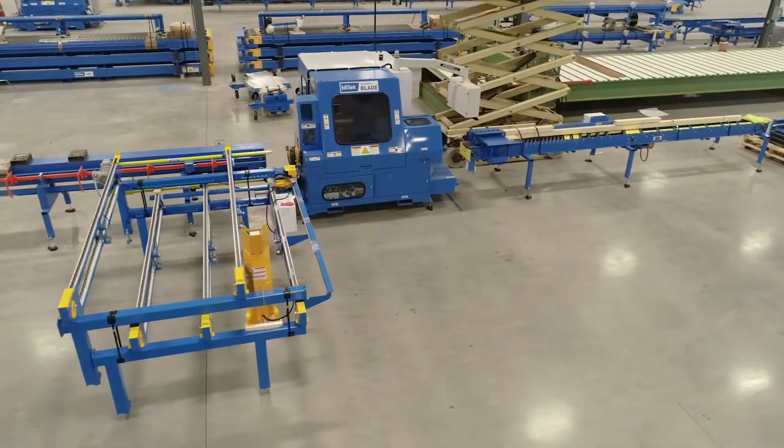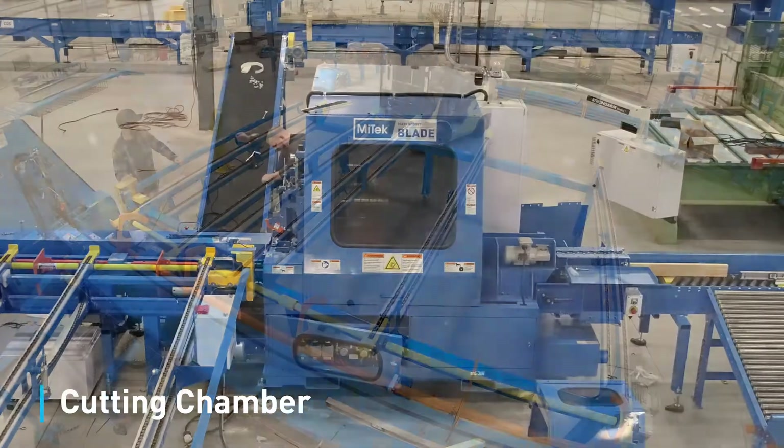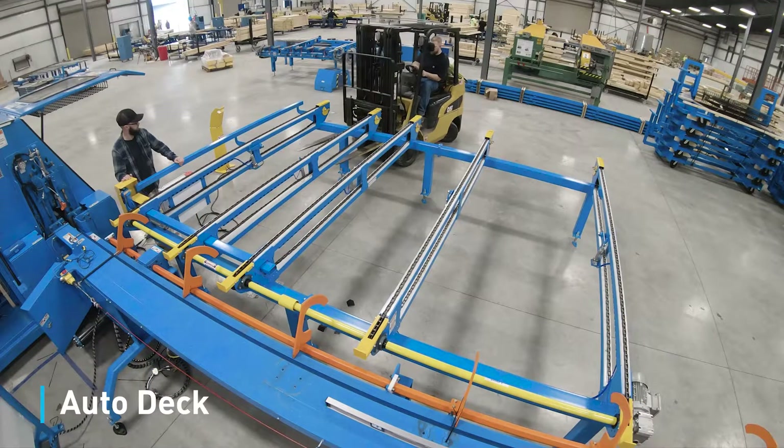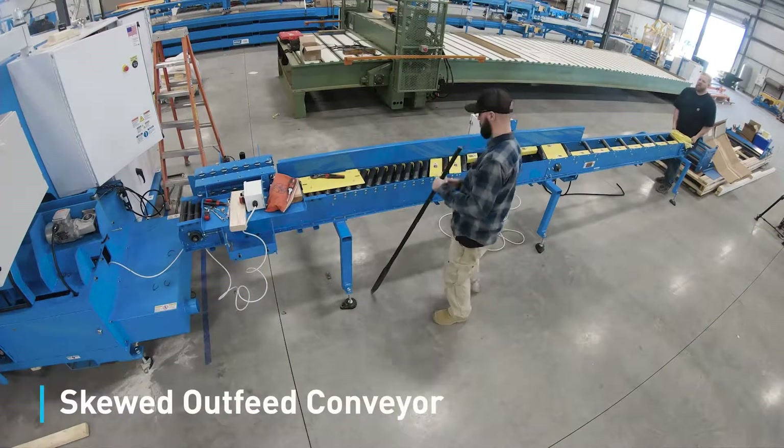The standard blade saw consists of four major pieces: the blade saw cutting chamber, auto deck, infeed rail, and skewed outfeed conveyor.